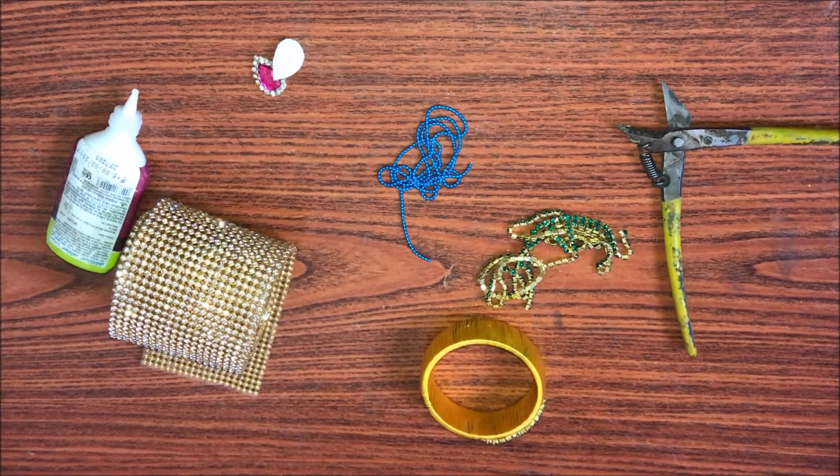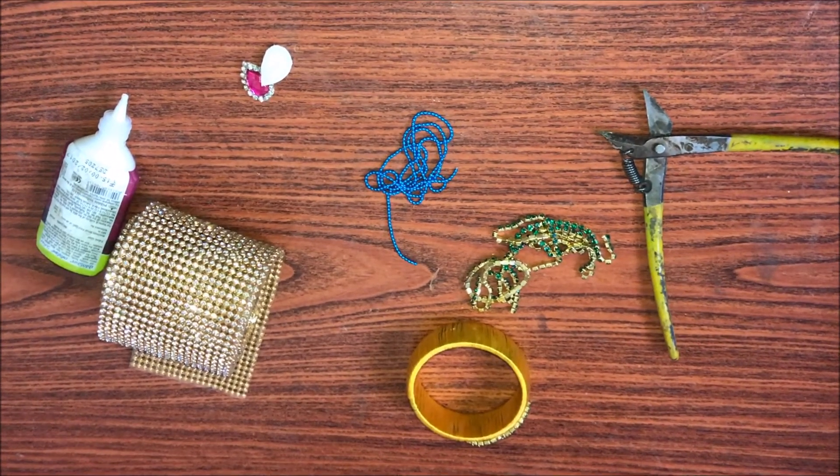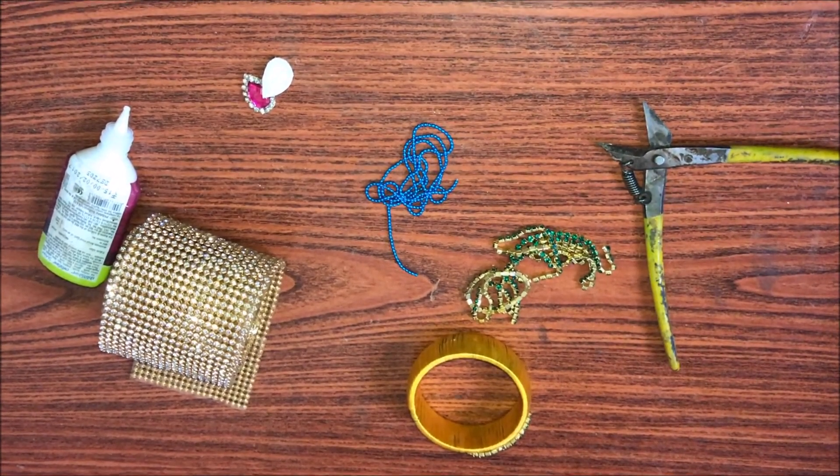The materials required are: wrapped silk thread bangle, glue, stone chain lace, blue color ball chain, white color stone chain, green color stone chain, and a cutter.